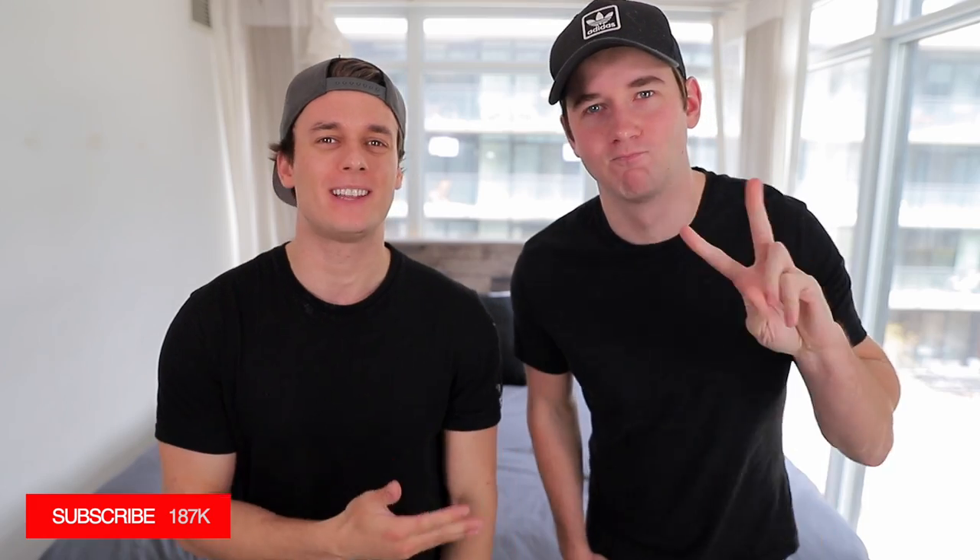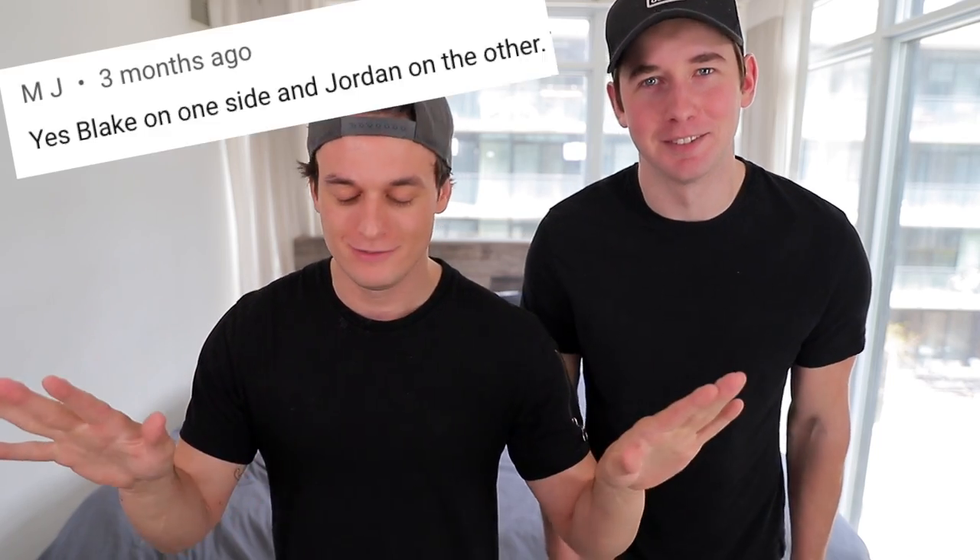What's going on guys, my name is Absolutely Blake and welcome back to my channel. Today I am joined with Jordan — he's basically a regular on this channel now — and today we have a special surprise for you. It's been asked by hundreds of you. We are making the most epic double-sided Clone-a-Willy you guys have ever seen on YouTube.